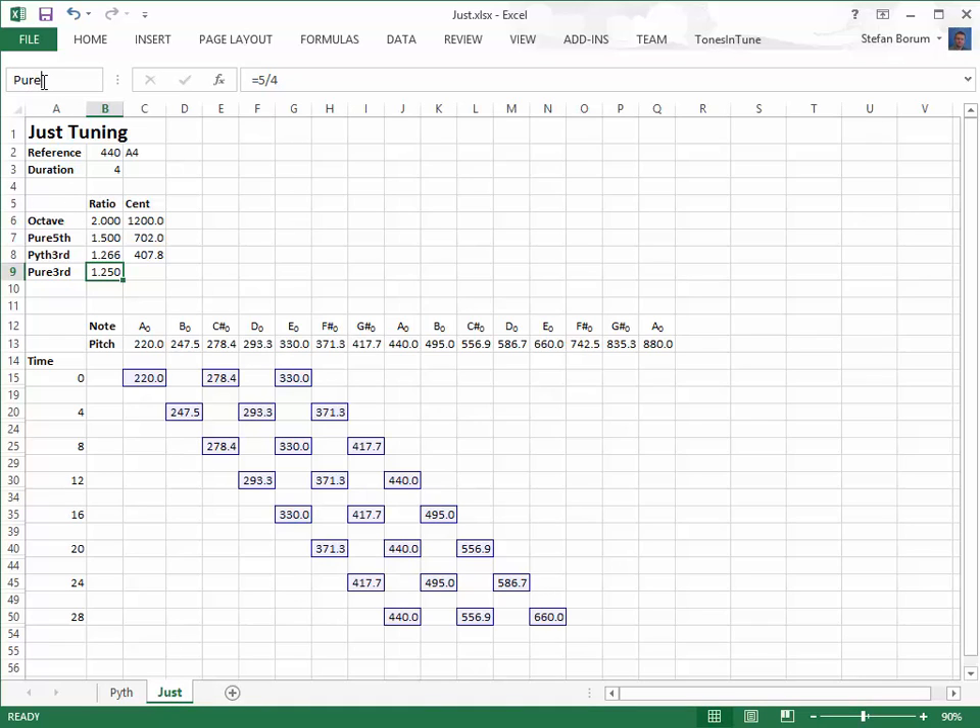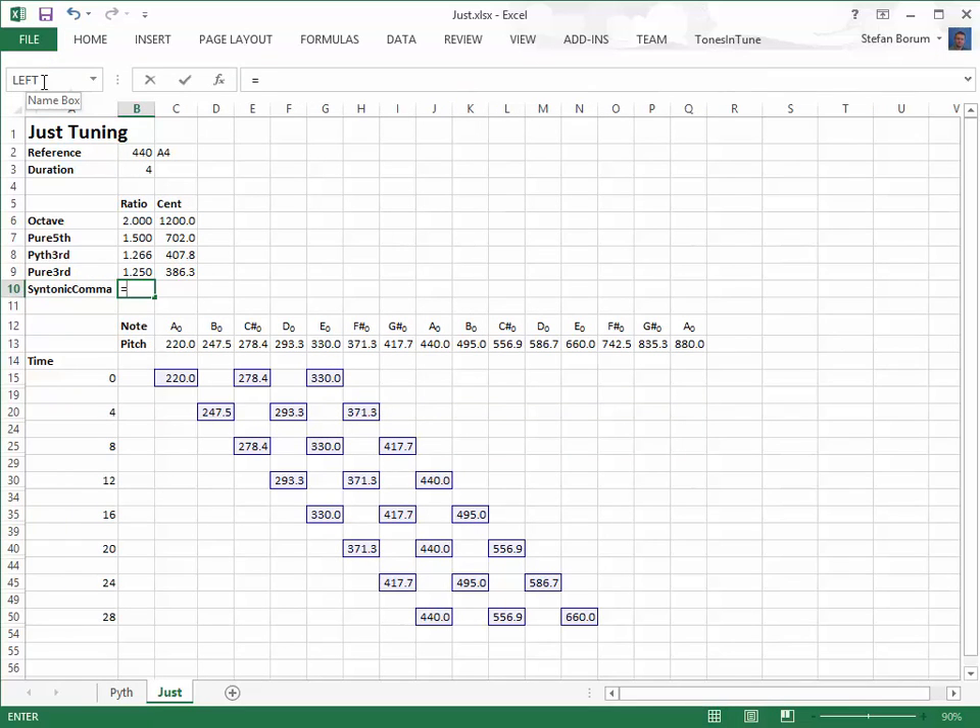The pure third is smaller than both the Pythagorean third and the equal-tempered third. The difference between the Pythagorean third and the pure third is called a syntonic comma. It has ratio 81 to 80.